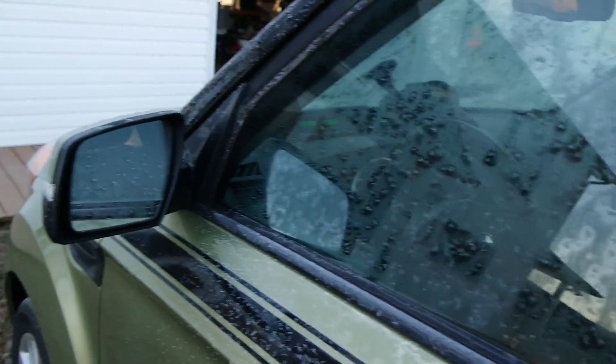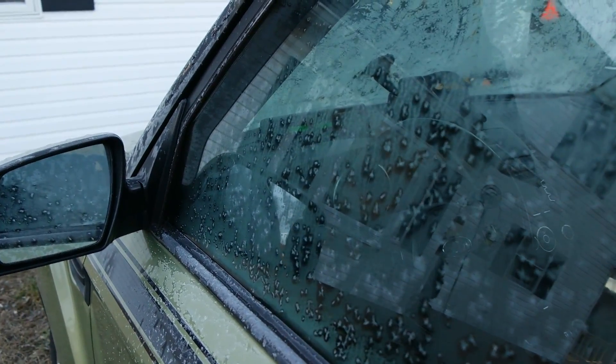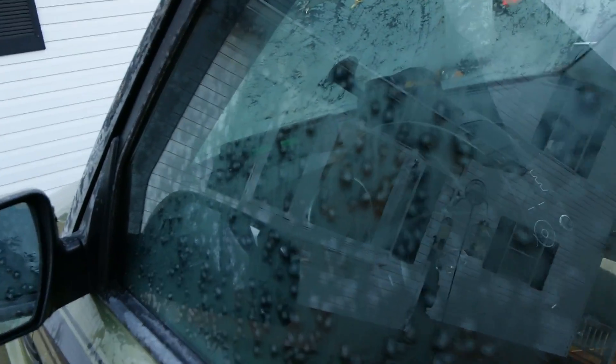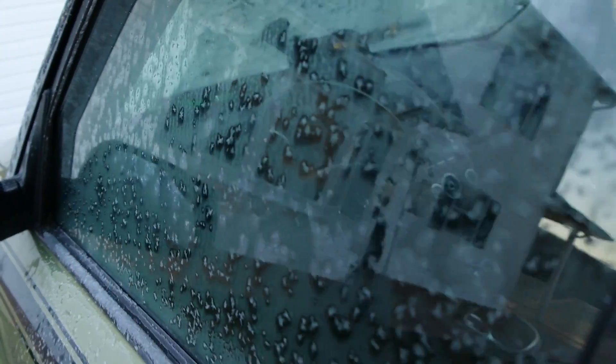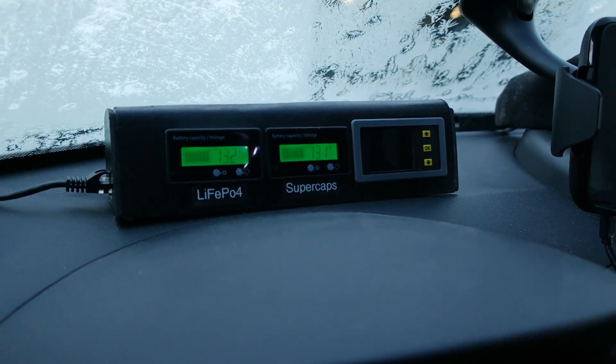Most lead-acid batteries at 23 degrees, if they're getting old or weak, sometimes won't start. So we're going to do both. The car has been sitting for about 10 hours. I can't focus on the screen right now because of the frost, but it's reading 13.2 volts — just starting to drop because the lights are on. We are at full power, so let's do a start.